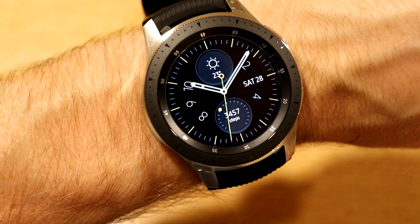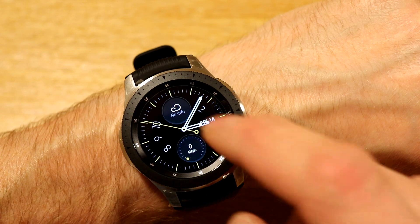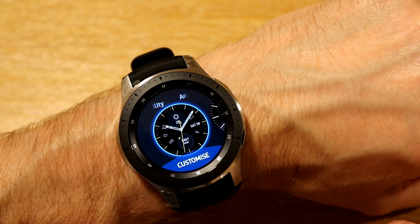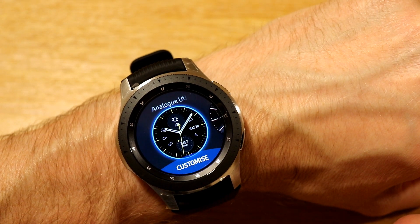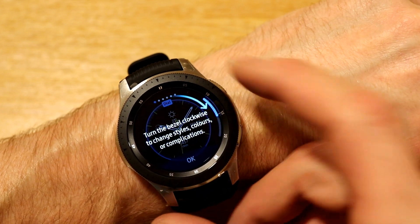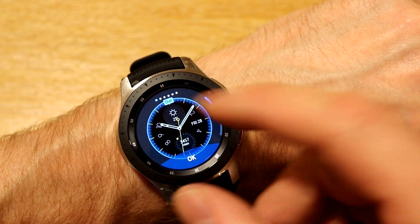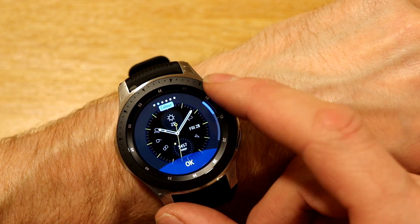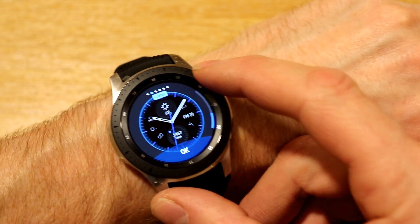The next one is called Analog Utility, and we've got our step count on the bottom half and our weather on the top half. If we hit Customize, you'll be able to change a couple of things — turn the bezel clockwise to change the styles, colours, or complications as they're called. These little widgets within your watch face are called Complications. We can change the dial look, swipe to the right to change the colour — this is really customisable! Because if we have different straps, we can change the colour — we've got blues and purples.